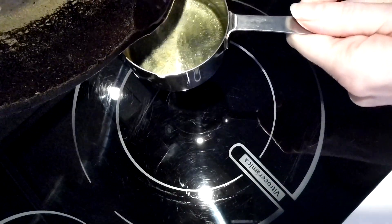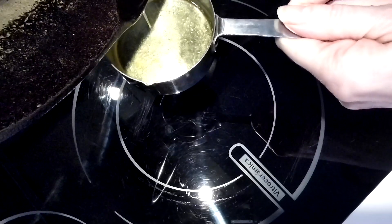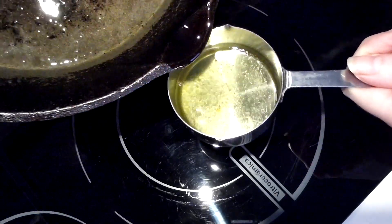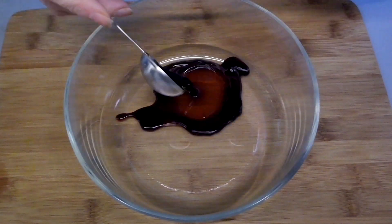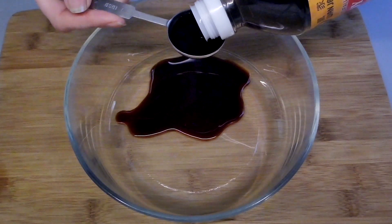Don't throw away that rendered fat — it's liquid gold. Use some for stir frying this dish and save the rest. Imagine your morning eggs cooked in duck fat — absolutely divine. While the fat is rendering, let's mix up a marinade that will make this duck unforgettable.